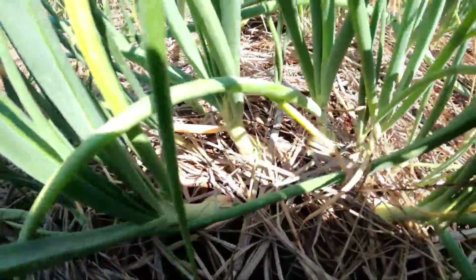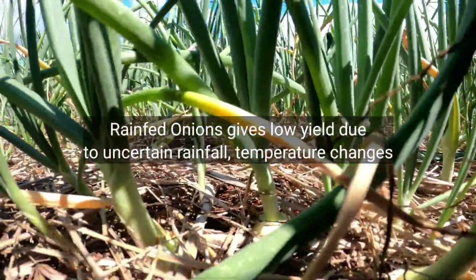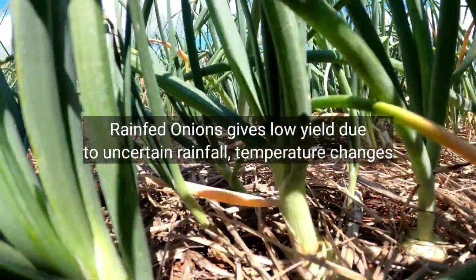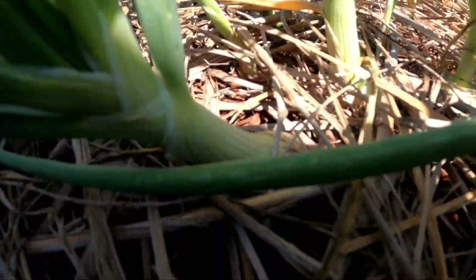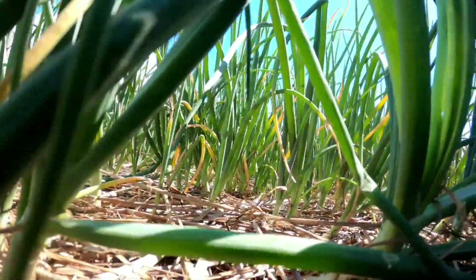These onions are grown under rain-fed conditions, which is not the ideal or the best, but is what the farmers can do at the moment. This production will lead to a lot of water stress on plants and a slow bulbing rate, as you can see.